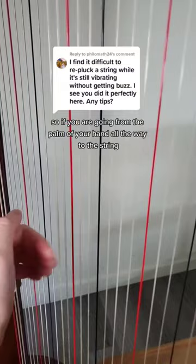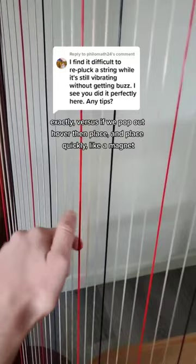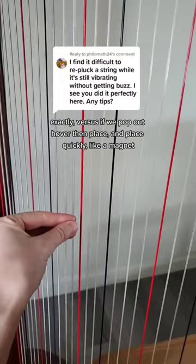So if you are going from the palm of your hand all the way to the string, there's more of a chance that you're going to not get the string exactly, versus if we pop out, hover, then place — and place quickly like a magnet. Your fingers will be like a magnet being dropped to the string really, really quickly.